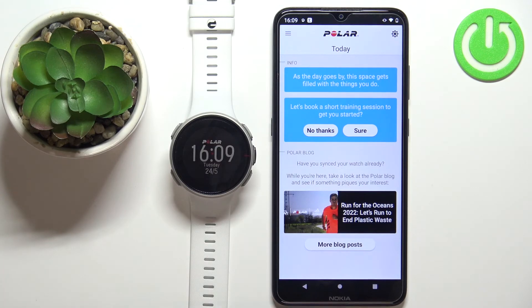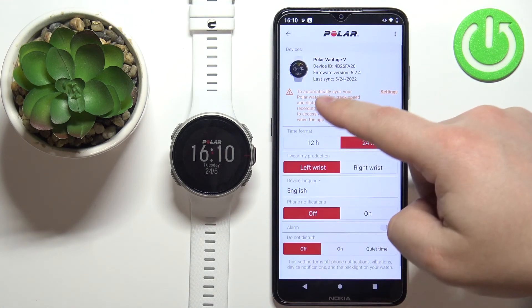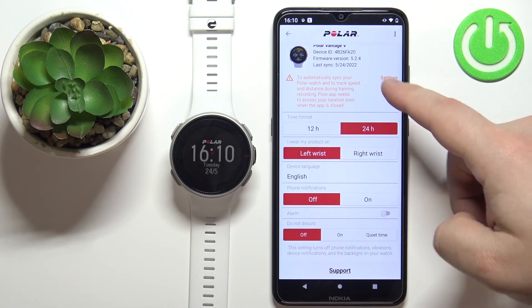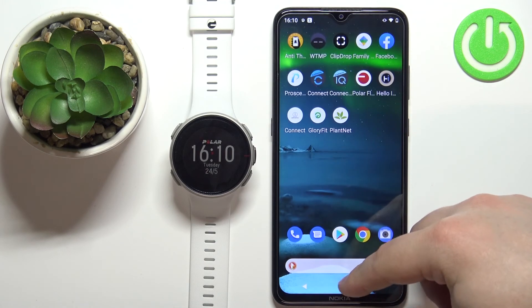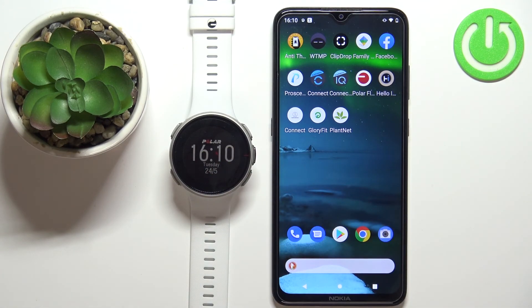Wait until the watch is done syncing with your phone. Once syncing is complete, open the menu, tap on Devices, and you should see your Vantage V on the list. You can adjust various settings on the device page. This confirms the watch is paired with your Android phone. Thanks for watching — if you found this video helpful, please consider subscribing to our channel and leaving a like.